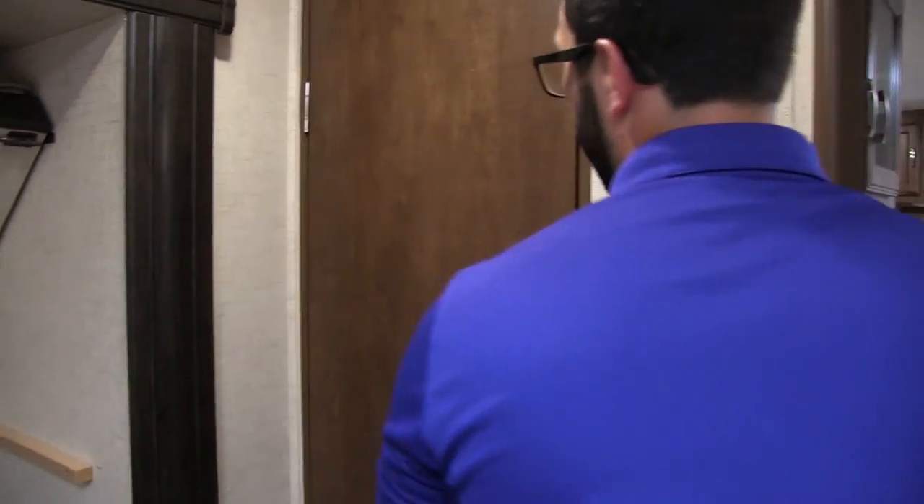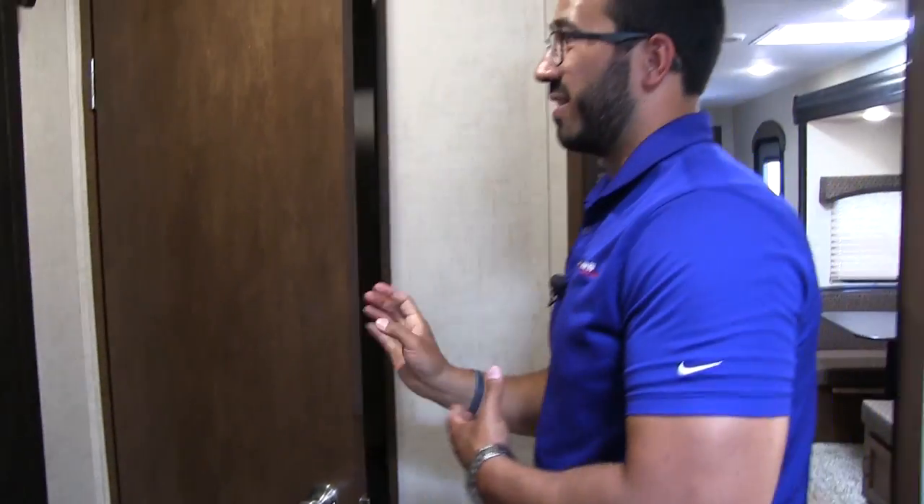Right up here, I briefly talked about this when we were outside — there is a wardrobe in here. Look at that — you get great hanging space and some shelves too. Very rarely do manufacturers have room in the floor plan to put in a wardrobe, so I definitely appreciate when they can.